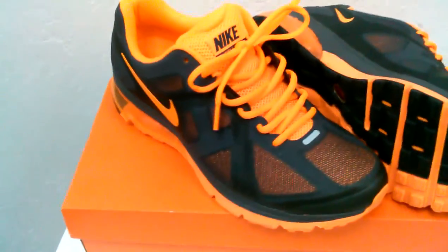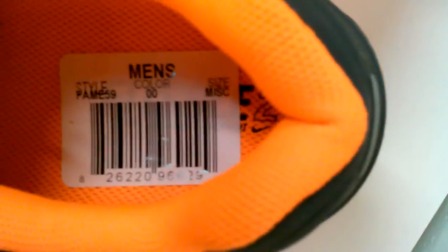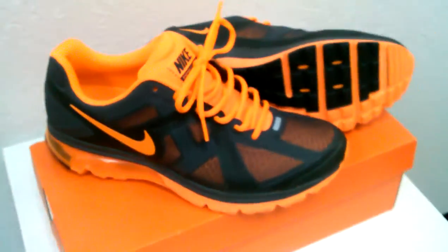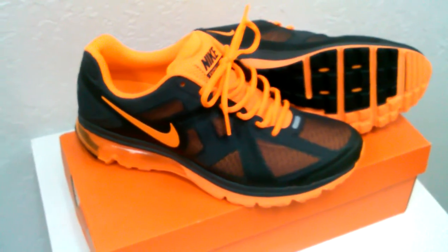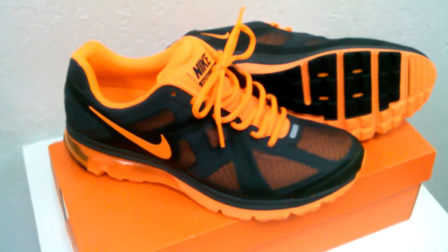You got the traditional deadstock style with the little tab, and there's a tag in there with the color info. It's hard to break it down when we're talking about a sample shoe because there's no official colorway written on it — there's only what I see and what you see.